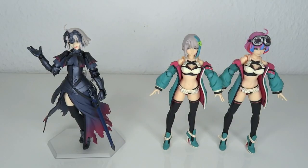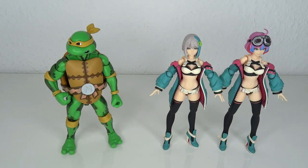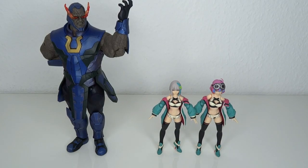For comparisons, here's Jolteon, the S.H.Figuarts Krillin, NECA Michelangelo, Shunya Yamashita's Kasumi, DC Bishoujo Line Starfire — also by Shunya Yamashita — and Darkseid.